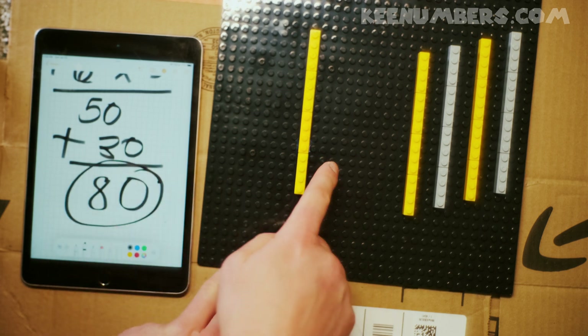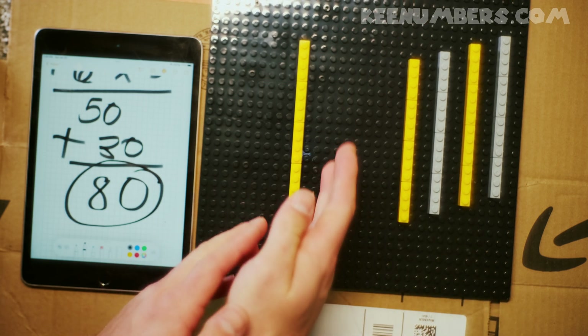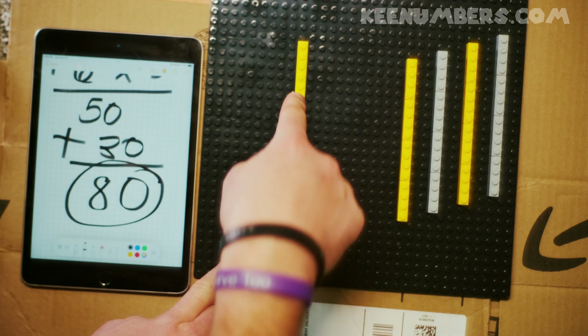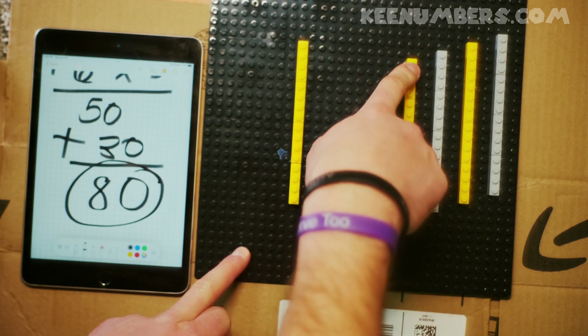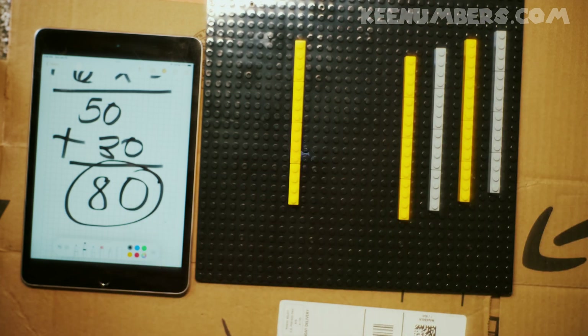That's 80! That means we have 80 dots here — that's a lot of dots. You could literally do that by counting by 4s if you wanted to: 4, 8, 12, 16, 20, 24, 28, 32 — and keep doing that until you get to 80 dots.